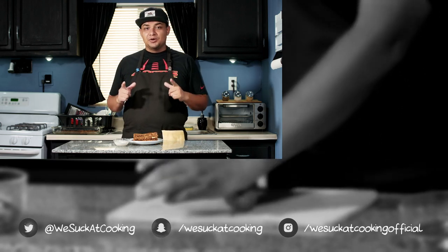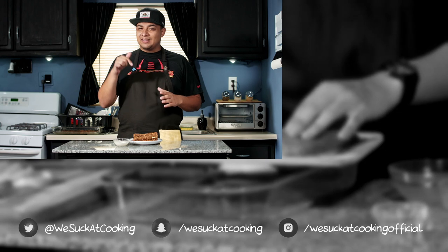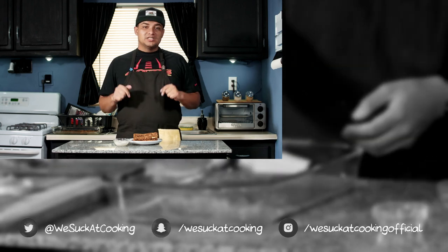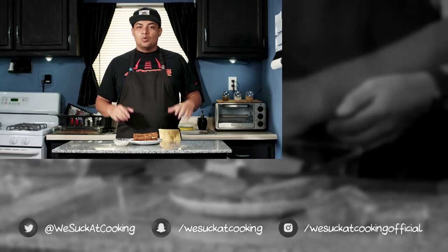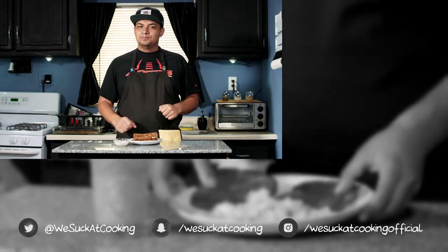Alright guys, that's it for this episode. Go ahead and try this recipe at home and let us know what you thought of it in the comments. For more We Suck at Cooking, go ahead and click on the items on the right. We hope to see you in a future episode. Thank you for watching — we'll see you next time. Bye guys.